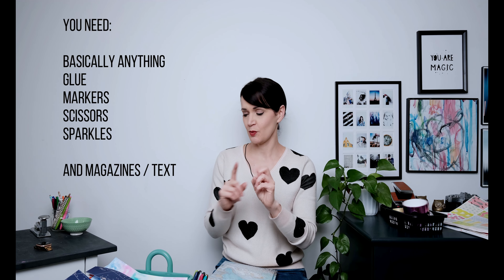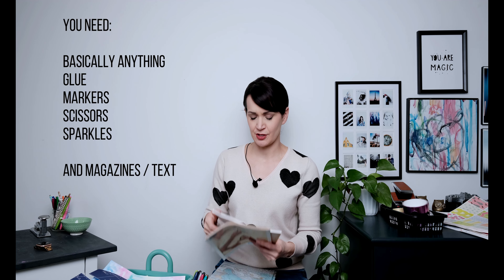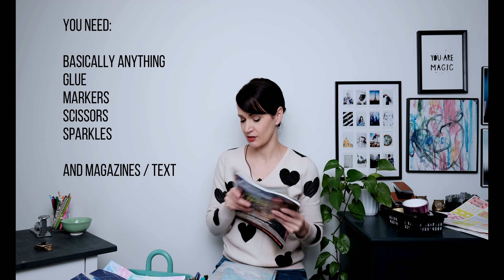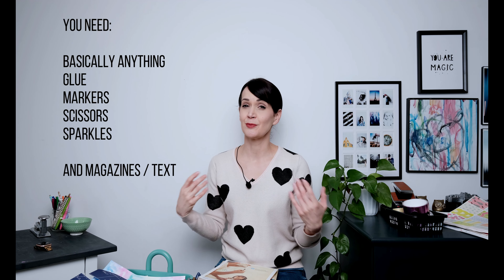There's going to be an element where you get to go wild, but there is one thing you do need. I'm giving you a lot of freedom but also a little restriction: you need some magazines or books — something with the written word on it that you're comfortable cutting up — because we're going to combine text with visual elements to make something really unique, like a self-portrait of you through an abstract lens. It's not going to be a picture of yourself, but it will be a reflection of who you are. So grab your materials and let's get going.